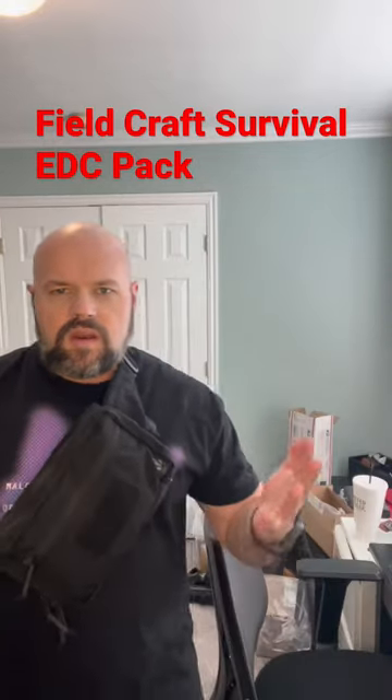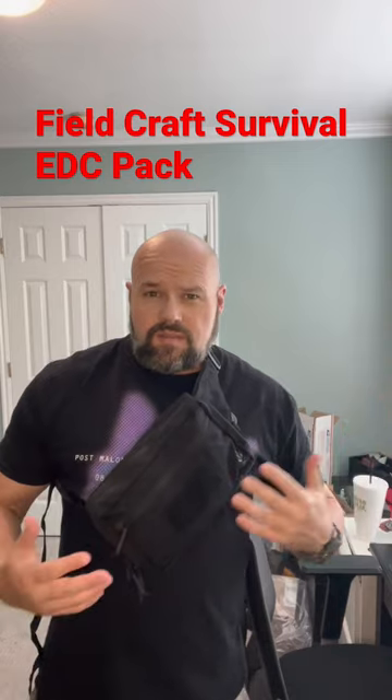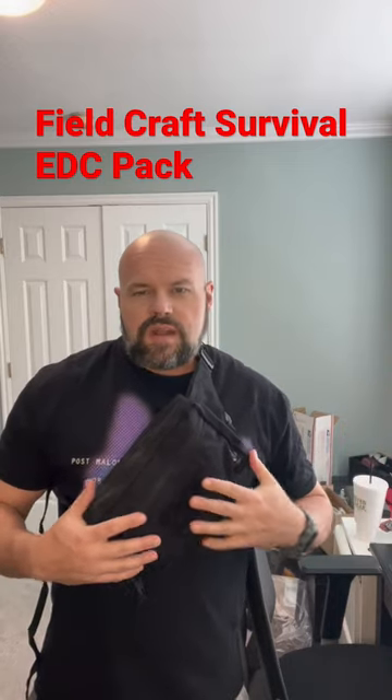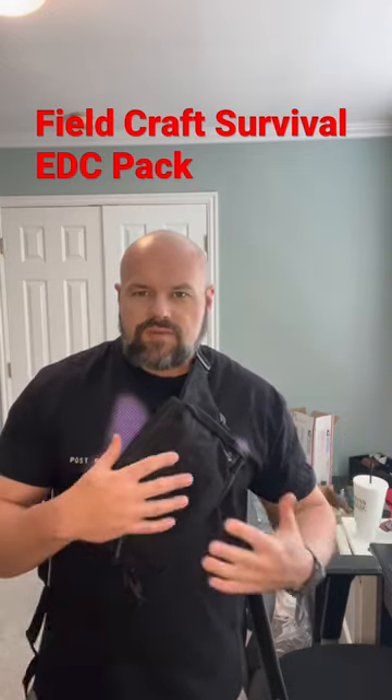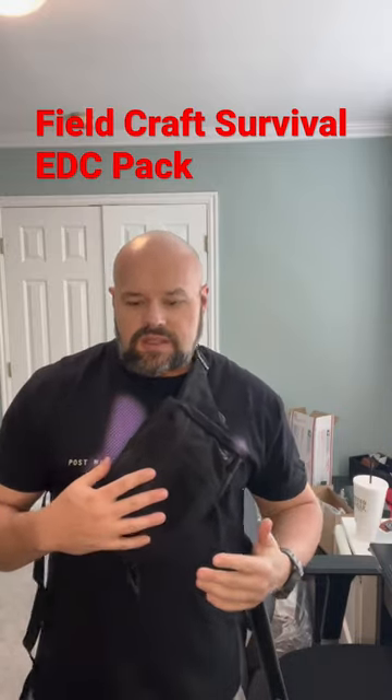All right YouTube, just a quick video showing the Fieldcraft Survival EDC pack. I had someone ask on my longer video review yesterday if you could wear this as like a front chest sling — sling across your chest like this.